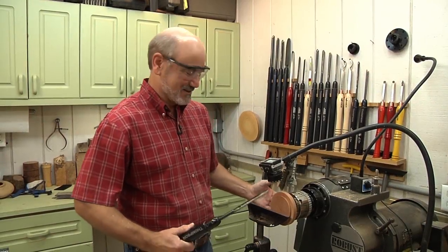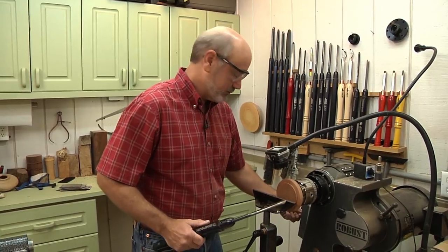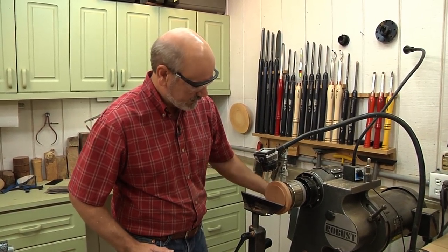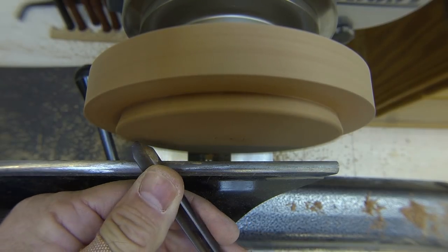Now we're reversed and on the chuck. You can see I didn't go through yet, so I don't want to take much off the top. I've got my swept-back spindle gouge. We're going to turn this on and bring up the speed. You can see how well that recessed tenon is holding right now. It's like making a bead again.